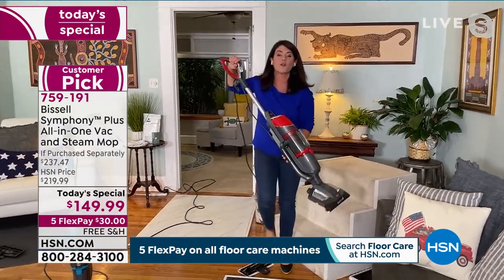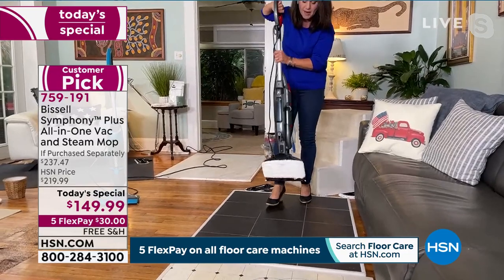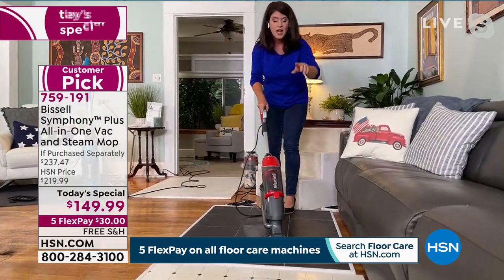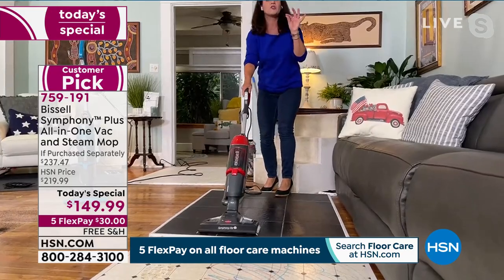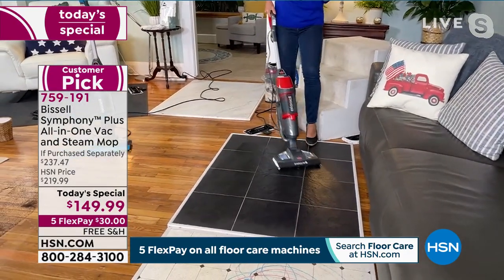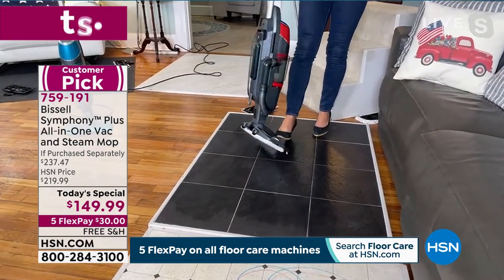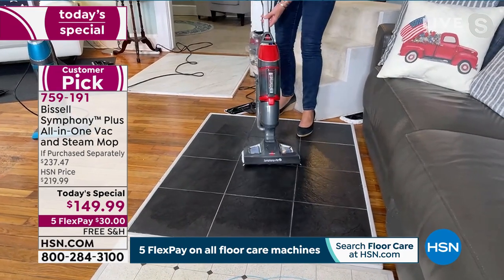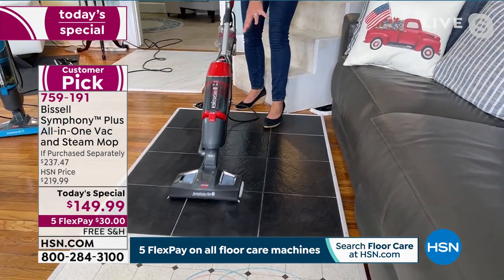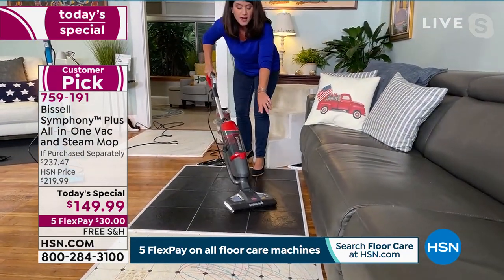You are not sacrificing anything. This is a full cyclonic action vacuum with the power of steam. The reservoir holds 15 ounces of water, and I have been steaming all day without once emptying it. You don't have to buy anything when you get this. What makes it so different: if you priced out someone to clean your grout for $500, I'm doing my grout right now on this black slate. It's a dry steam — no pooling, almost dries instantly.